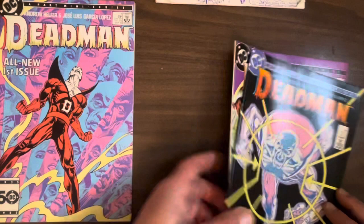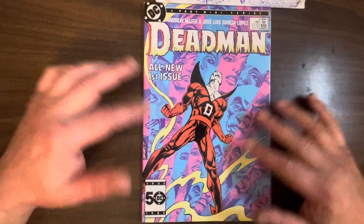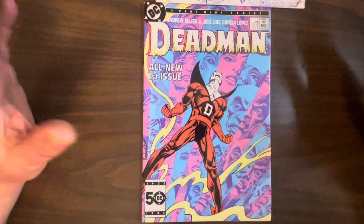So let's check these out. Number one here — beautiful cover. Garcia Lopez was so good at just doing the perfect body language or pose of a character. In fact, he was the guy who drew all the style guides, at least for like 20 years at DC. So if someone wanted to make a Superman backpack with an image of Superman, they'd have him draw it, because he drew so appealingly and perfectly. They wanted his art to represent the DC superheroes.